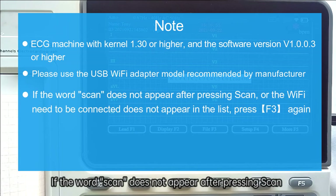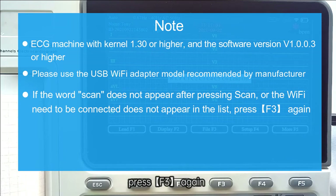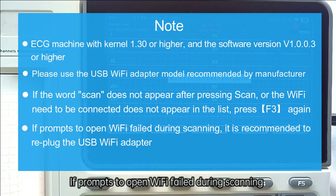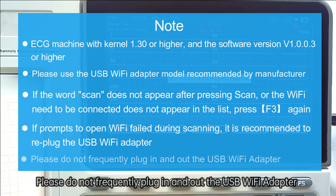If no Wi-Fi signals appear after pressing Scan, or the Wi-Fi network you need to connect to does not appear in the list, press F3 again. If pulling up the mouse to open Wi-Fi failed during scanning, it is recommended to re-plug the USB Wi-Fi adapter. Please do not frequently plug in and out the USB Wi-Fi adapter.